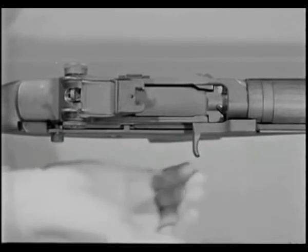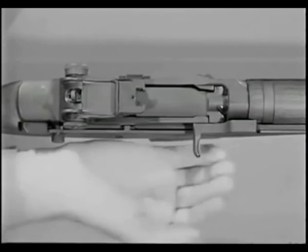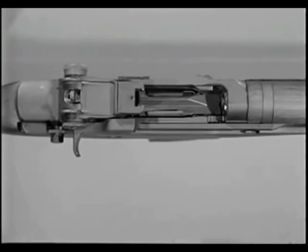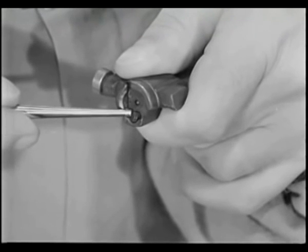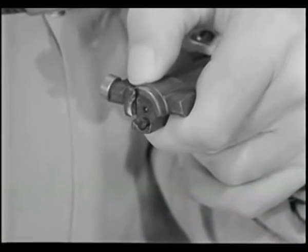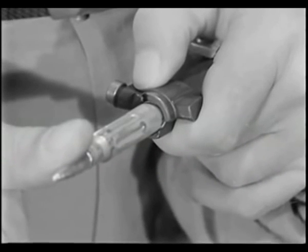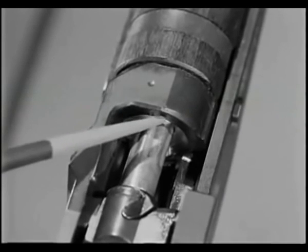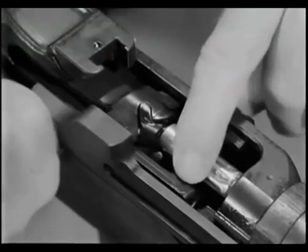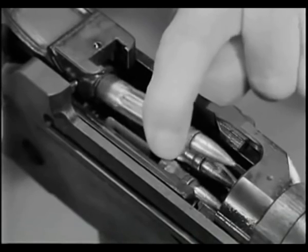When the bolt continues to the rear following unlocking and extraction, the spent cartridge is ejected. The ejector spring is compressed when the ejector is held flush against the face of the bolt. When a round is in the chamber and the bolt is locked, the head of the cartridge compresses the ejector spring. During extraction, the chamber wall holds the neck of the expended cartridge case in line with the bore. When the neck of the cartridge case clears the chamber, the ejector spring expands, forcing the empty cartridge case to pivot about the extractor and ejecting it from the rifle.